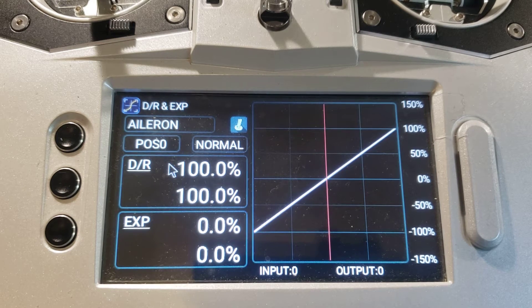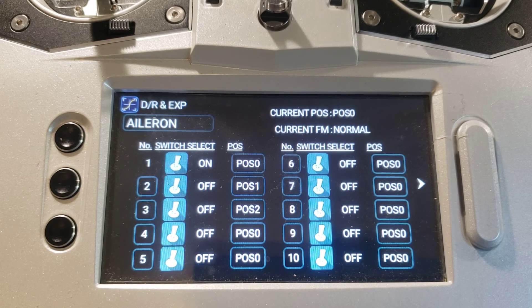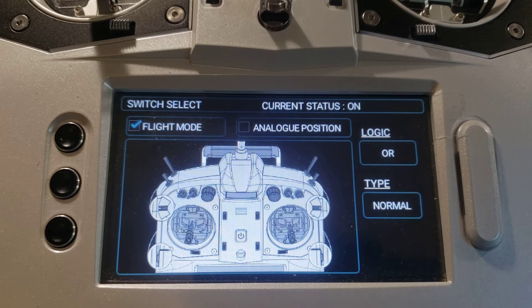If we want to go a little further confirming this, there's a switch icon or button to the right of the aileron box — we're going to touch that. We're now on a page with columns of switches, and we're interested in the first three on the left labeled position zero, position one, and position two. If you touch any one of these first three switch icons it will take you to the switch select screen — we're just going to touch the first one. On the switch select screen we can see that the box in the upper left, which has the words 'flight mode' in it, also has a check in it, confirming that the dual rate and expo function for this flight mode has been automatically mapped to our previously chosen flight mode switch.